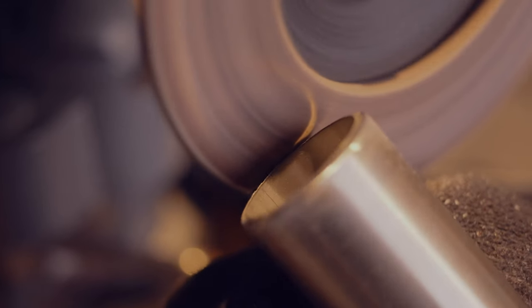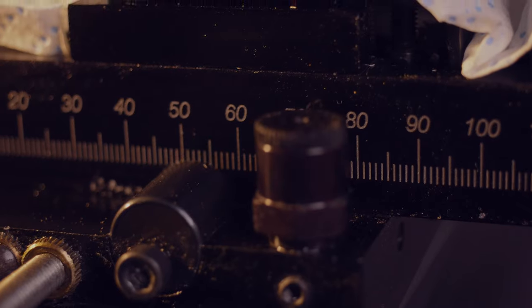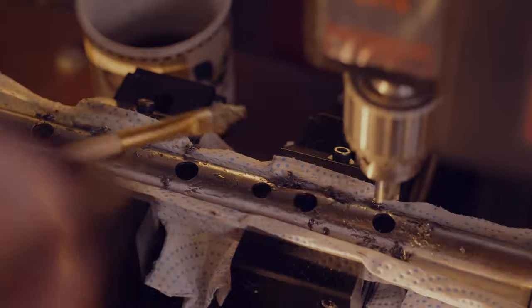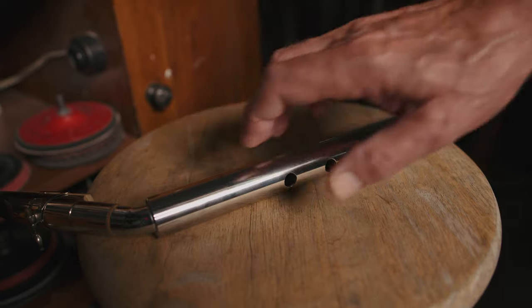Hi, I'm Alex. I make stainless steel mini saxophones by hand from scratch in my workshop. It is a long process with many steps, but this way I can control the quality and make sure each piece is perfect.